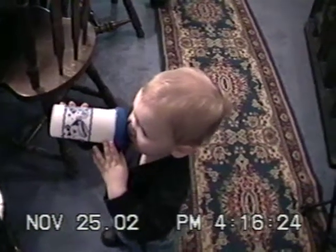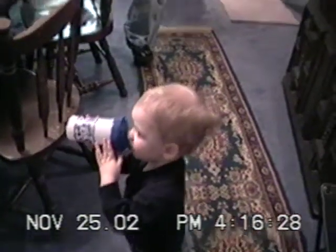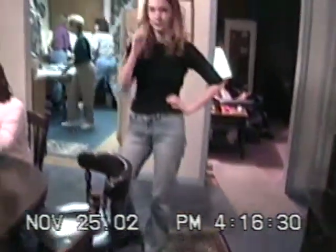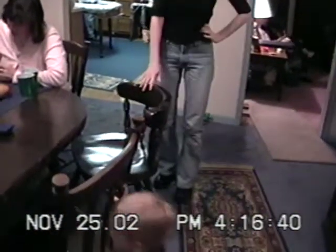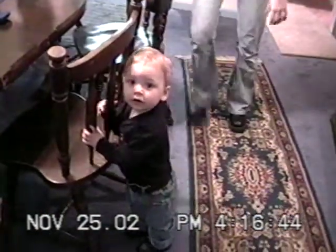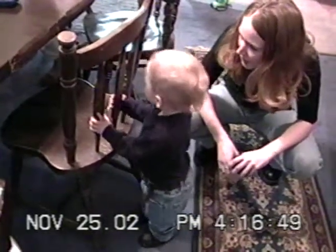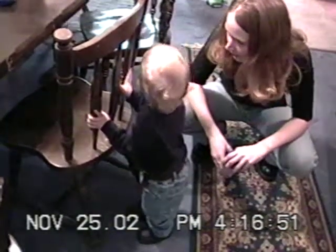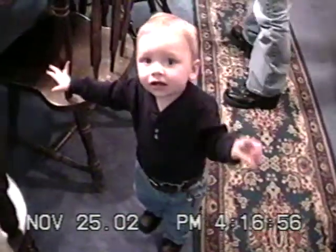Yeah, buddy. And there's Miss Amanda — she just don't cut him no slack, she don't let him get into anything. Here, turn. Look at you. Do some dance. Dance. Yeah, there you go. Dance. Do-do-do-do-do. Yeah, he's a little ham.